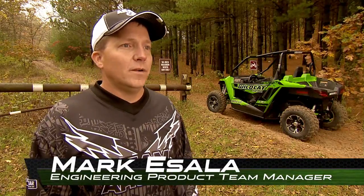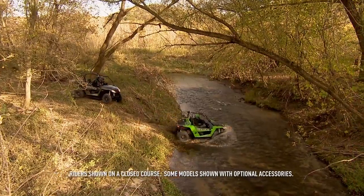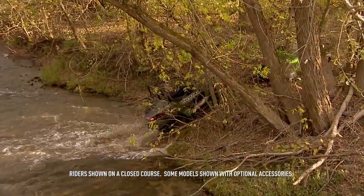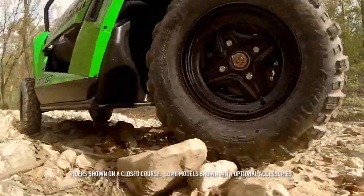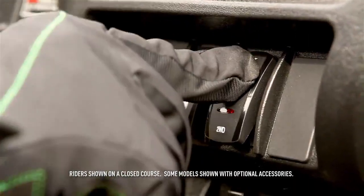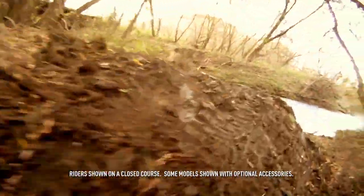Drivetrain was important in the development of the Wildcat Trail. You'll find the two-wheel drive, four-wheel drive, and four-wheel drive lock feature on the vehicle, just like on other Arctic Cat vehicles. At Arctic Cat, we believe in giving the operator the choice to shift into four-wheel drive or four-wheel drive lock when you need it — when you get into that deep mud hole or are trying to cross